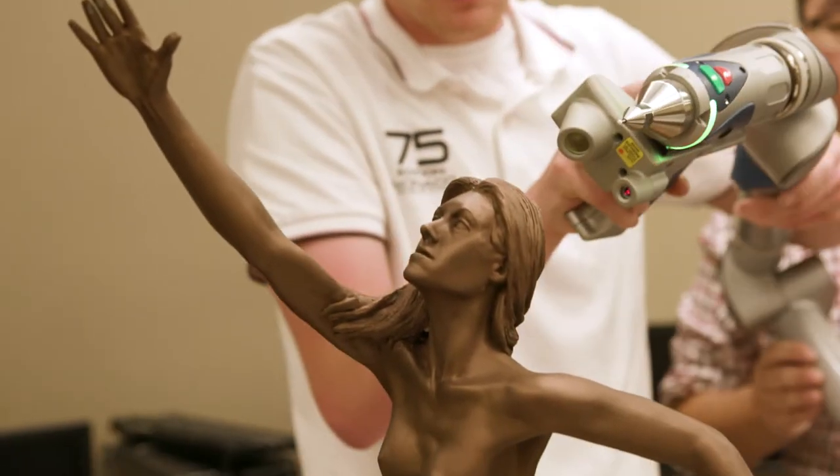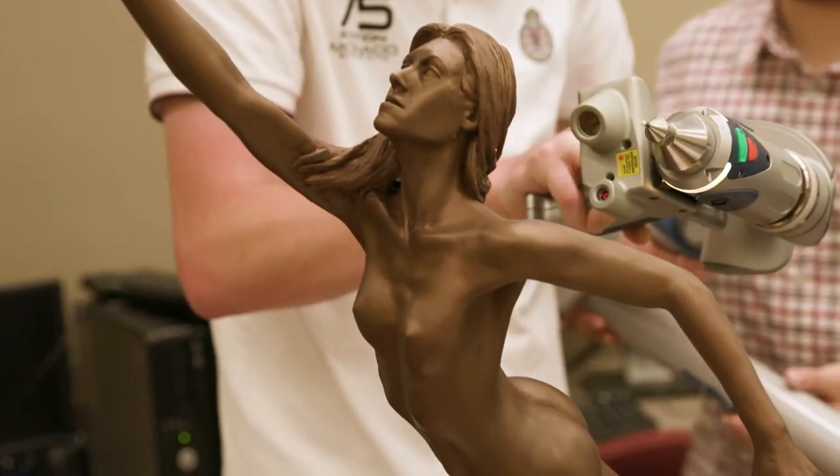I worked with a big team — it wasn't just me, and that's one thing about large projects. I ended up sculpting everything that you see superficially, but there were teams of engineers that were working on this.